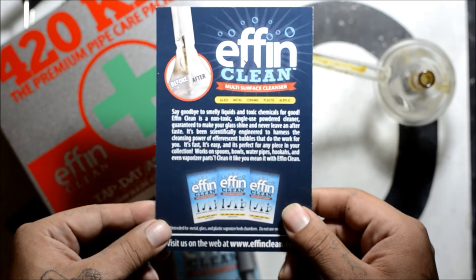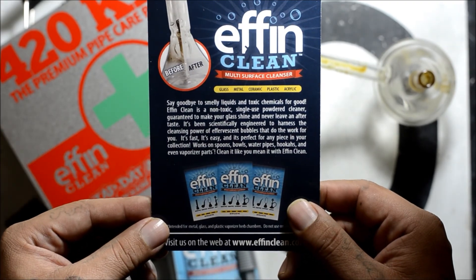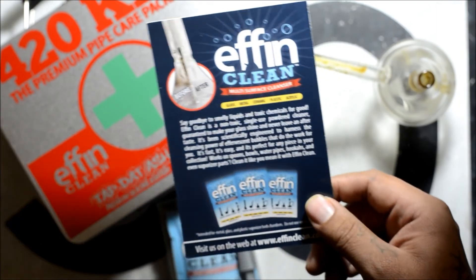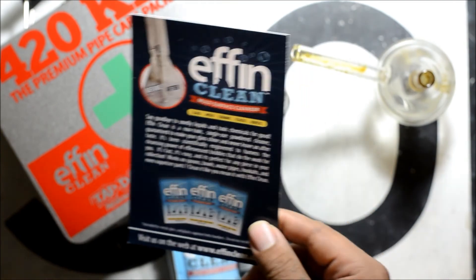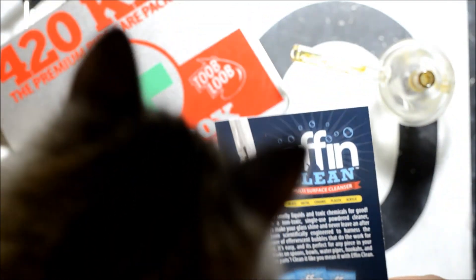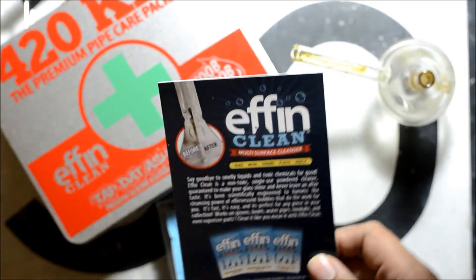So that's FN Clean — that's the brochure it says. Came inside of our 420 kit box. Seems like our cat wants to come up and say hi. We just got this little dude. Thank you to our friend 420 girl buddy. Anyways, back to the review.